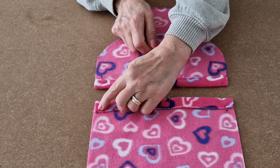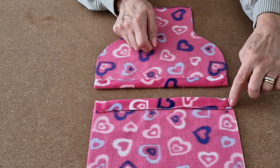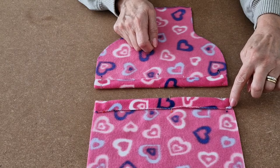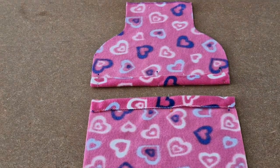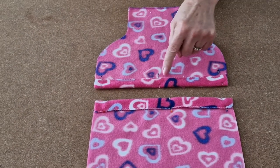I'm going to sew all along there, just above where the zigzag was, and I'm going to use my stretch stitch. I'm going to repeat it for the top one all along there.